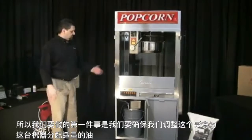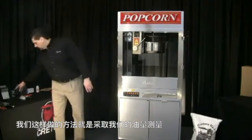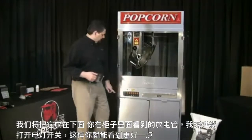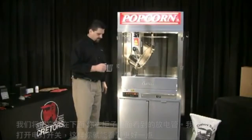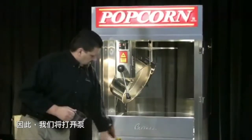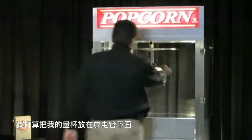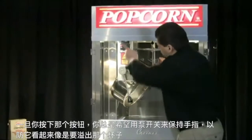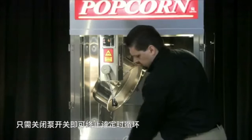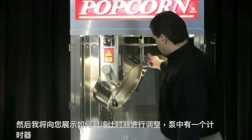The first thing we want to do is make sure that we adjust this pump to dispense the proper amount of oil to this machine. The way we do that is we take our oil measure and place it underneath the discharge tube that you see inside the cabinet. We're going to go ahead and activate the pump — turn the pump on and then depress that push button to initiate the cycle, keeping my measuring cup underneath that discharge tube. Once you press that button, you always want to keep your finger by the pump switch in case it looks like it's going to overfill that cup. You can kill that timing cycle just by shutting that pump switch off. Then I'll show you how to make the adjustment on that timer.